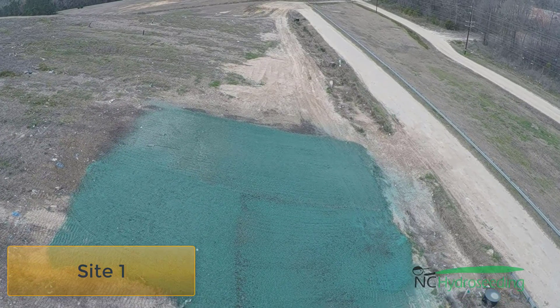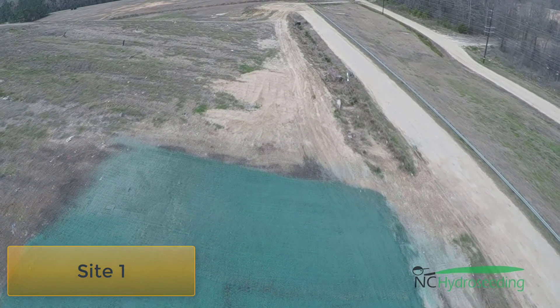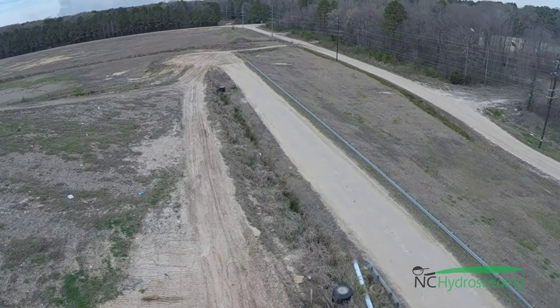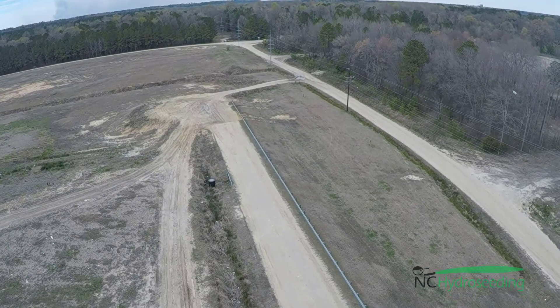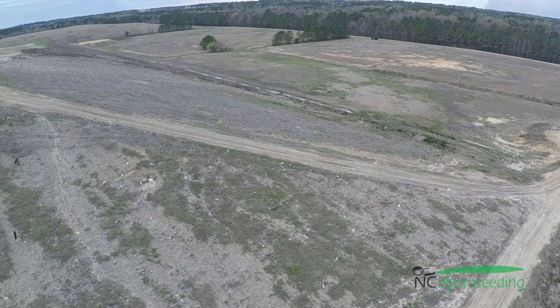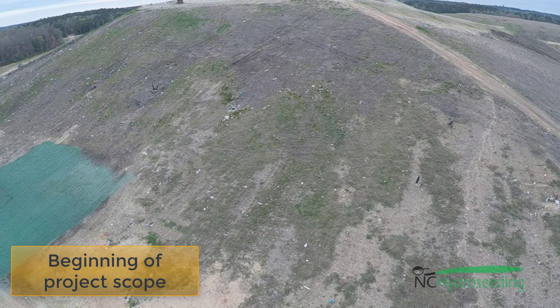We are over to site one — this is where we initially began. This was the site with the mulch and compost. As we fly over it, we are going to spin back and get an overview of a good portion of the entire site. We can't see the far side of the slope that we will be seeding.